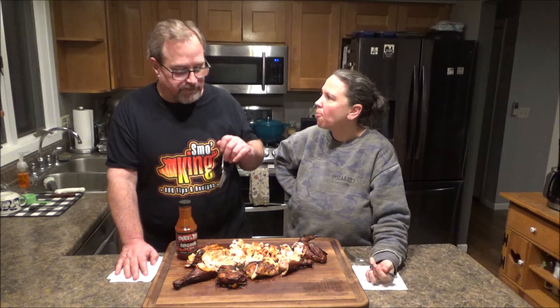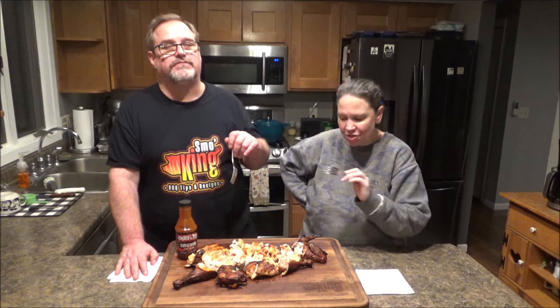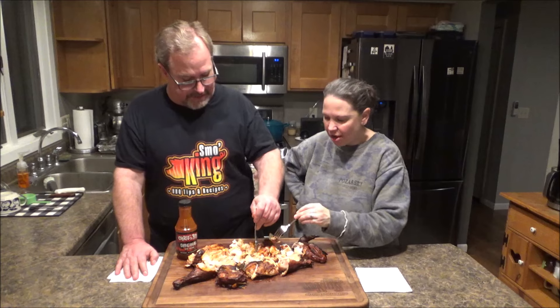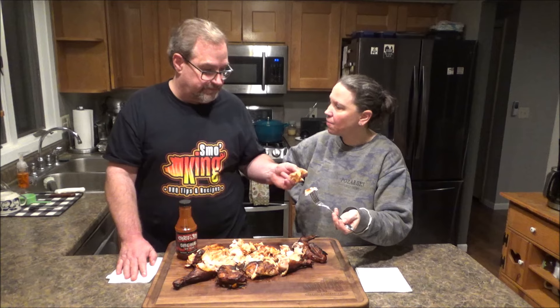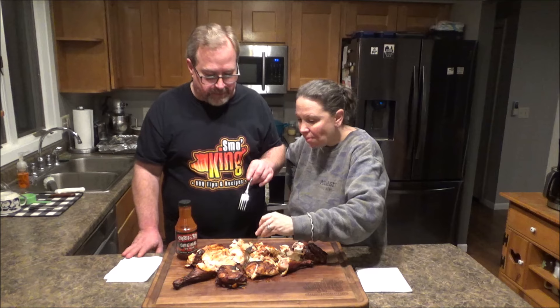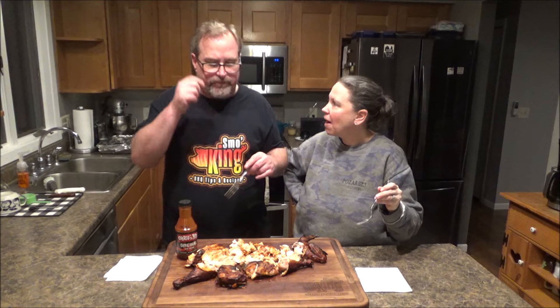Wow — moist, smoky. That's good. I do like Chris & Pitts sauce — that's a winner right there. It's got that tang I like. Getting back to the chicken — it's very moist, very smoky. It's really good, actually. It is really good.